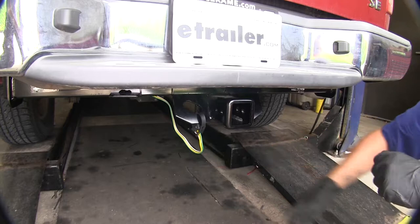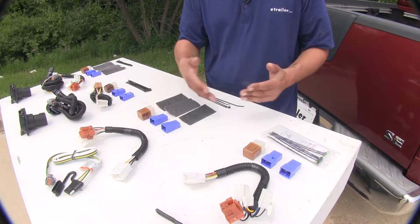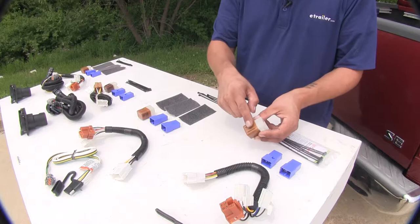These aren't the only kits available for your Frontier, but what's going to set these apart from all the others is that they do come with the required relays so that the connector at the end of your vehicle will light up the lights on your trailer.